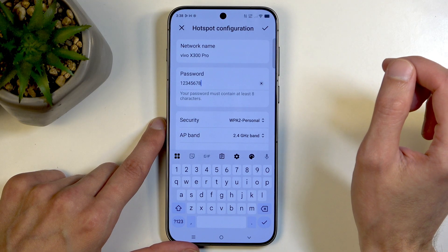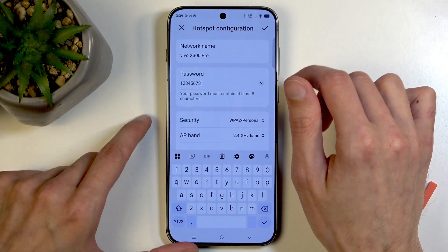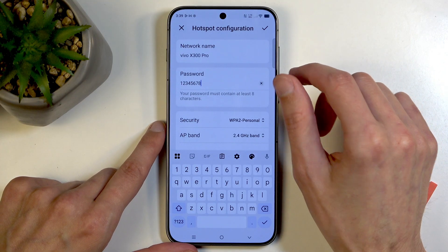There we go. So your password can be super simple if you want to. It doesn't really matter all that much — it's a hotspot, so it's not like it's going to be running all the time.